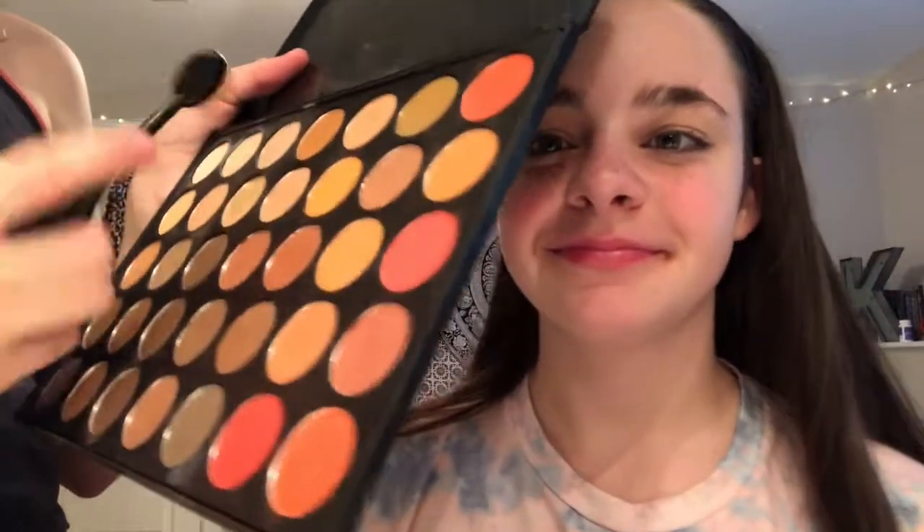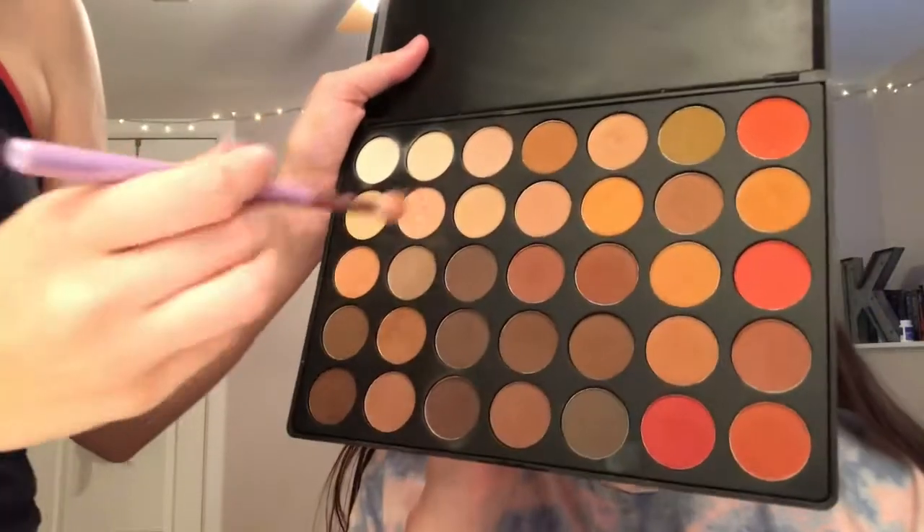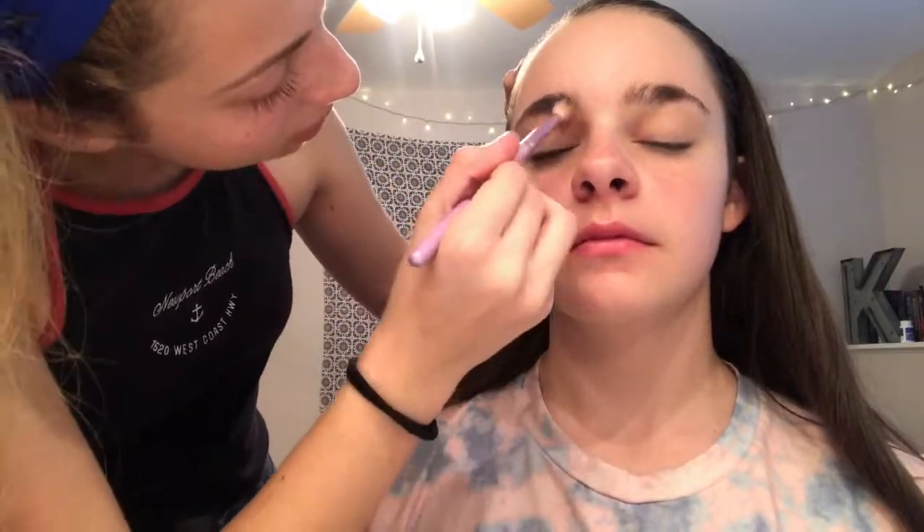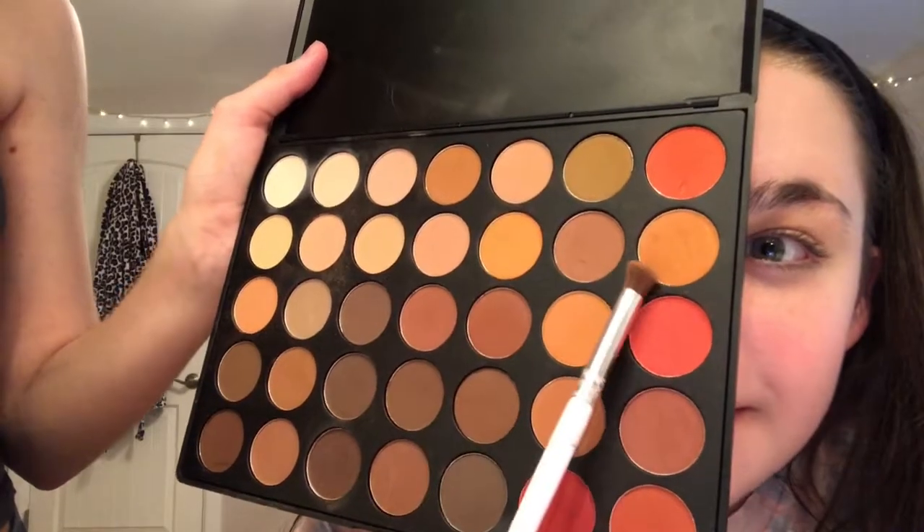I'm going to be using the Lorac Behind the Scenes Eyeshadow Primer on her eyelids. Then I'm going to be taking two lid shades to set her eyeshadow primer. I'm going to take a light brown and an orange, mix them together, and use them as a transition shade in her crease.